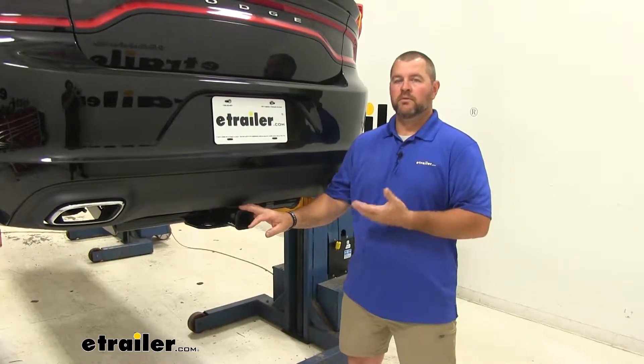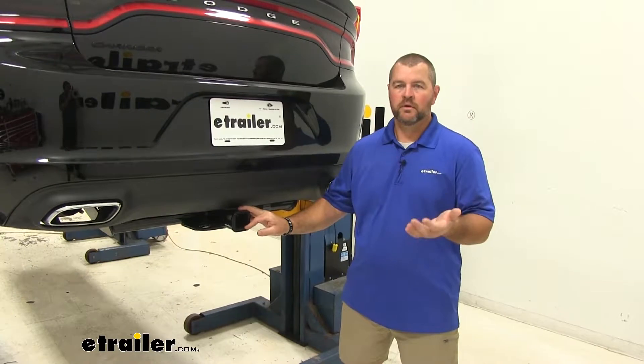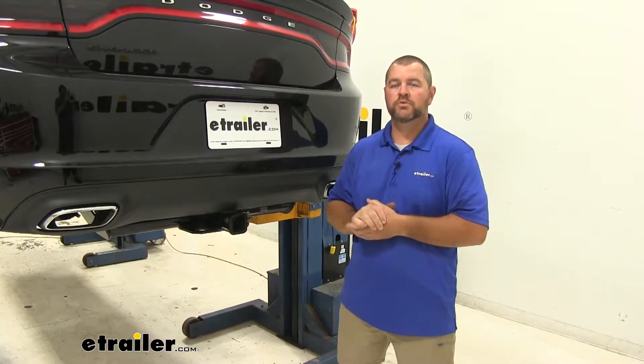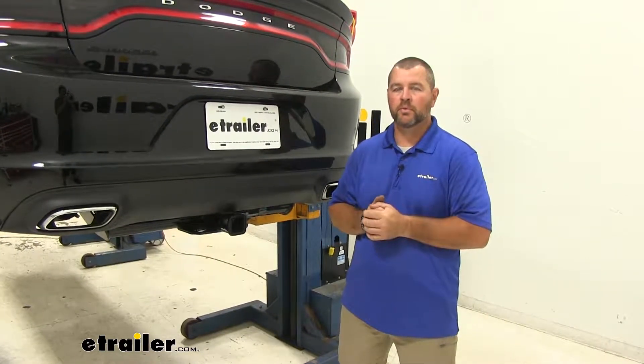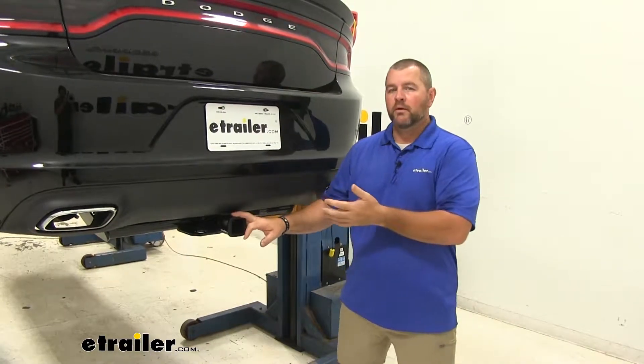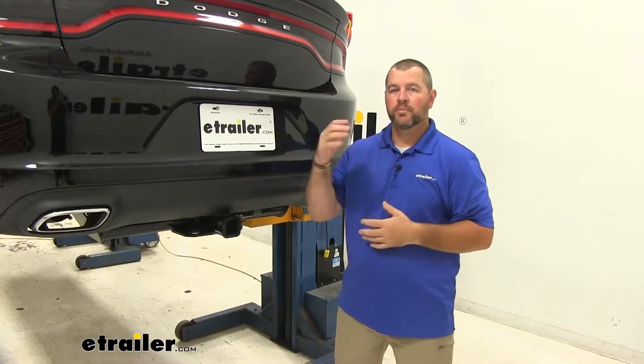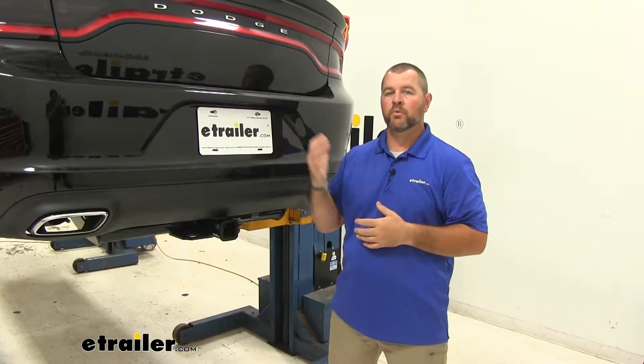Adding a hitch like this to your vehicle is going to serve a lot of purposes. Having a Class III hitch, you're able to pull a little bit larger trailers. Maybe you have a small camper you want to pull to go camping. Maybe you want to put a cargo carrier on it — get some items or cargo from inside the vehicle, bring them out, put them outside on the cargo carrier to make more room for your passengers.